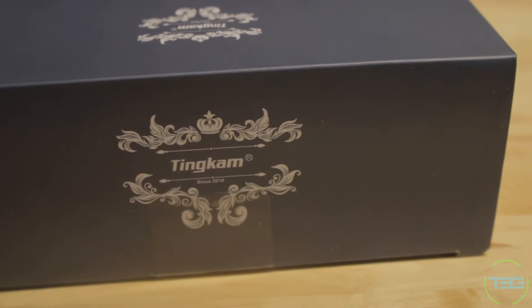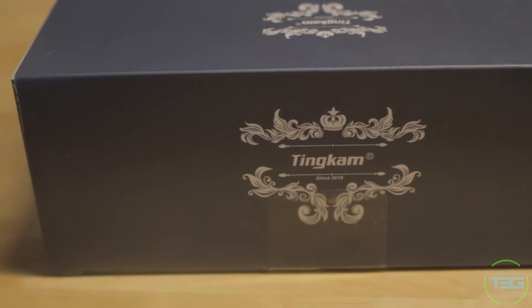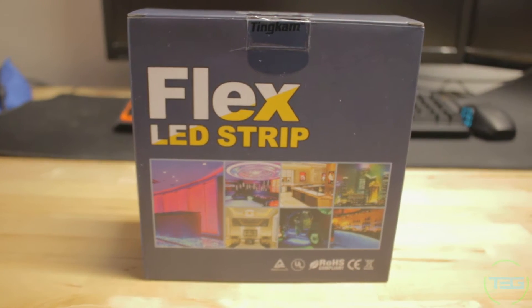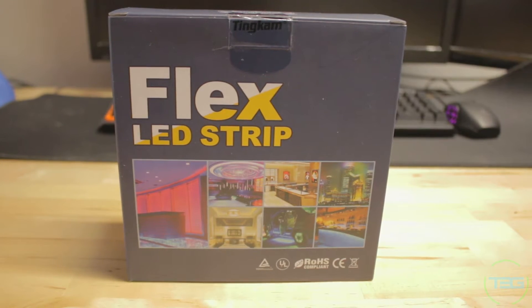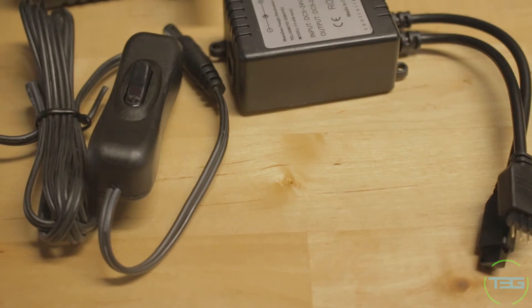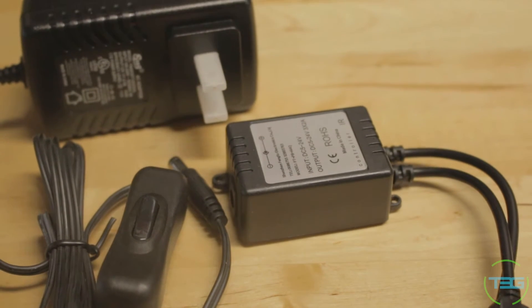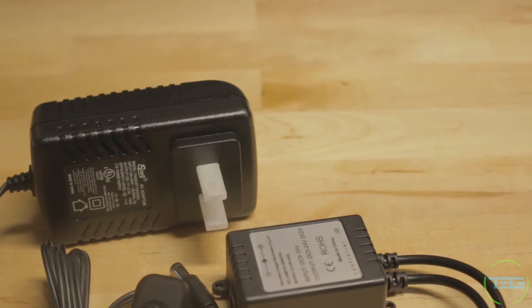The first thing I want to mention is that I purchased this on Amazon and paid $22.95 at the time. I believe currently it's actually just a little less than that, at $21 and change. As for what you get in the box, you get one IR control box, just like the LED strip with desktop computers, and of course the power supply that connects to that.